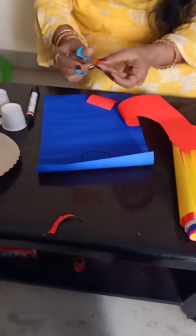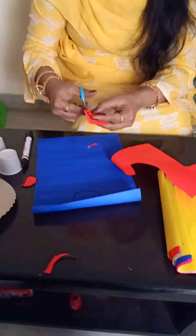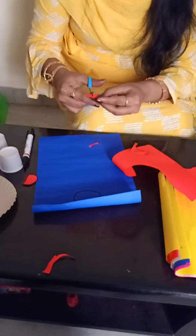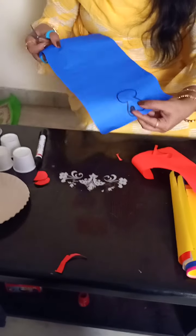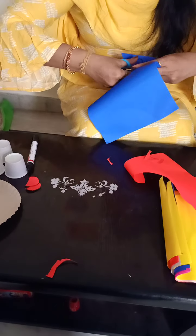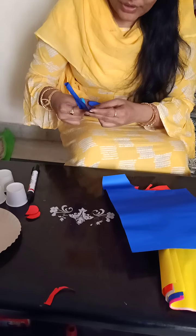I am taking the outline image. Like this we have to take. And one more I have given the outline, that also I am going to take it out. I have taken two outlines. And whatever we have given the face part, that also I am taking out, children.